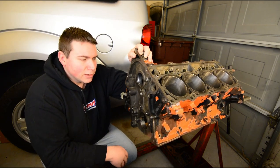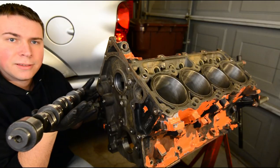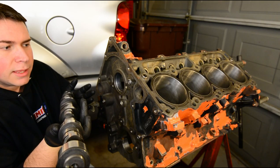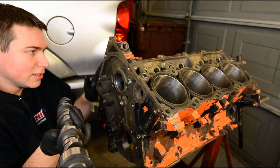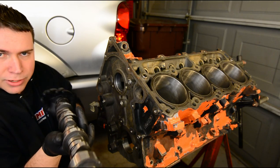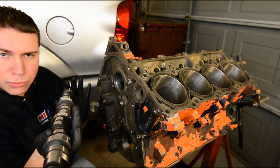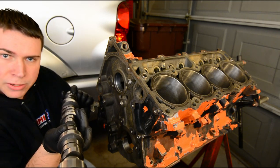I just got it back from the machine shop today, so one of the first things I need to know after I've got this taken apart is: will my cam fit? I should have no issues with fitment on this — it only used standard bearings that they installed, and this is supposed to use standard bearings. But I still have to check, because if there's an issue, I don't want to get the whole rotating assembly installed and then find out I have to take it back to the machine shop. So I'm going to go ahead and install this now. The first thing I need to do is lube all of the bearing surfaces so we're not going to scratch any surfaces and it gets proper lubrication.